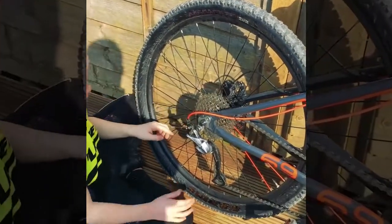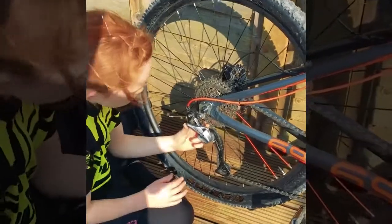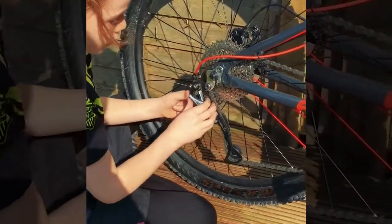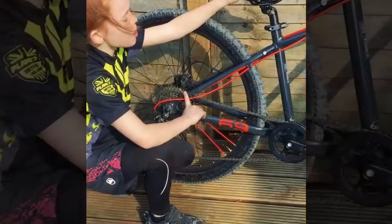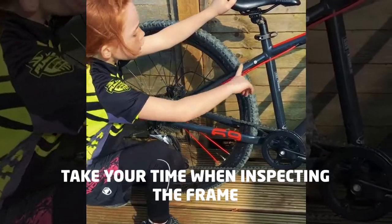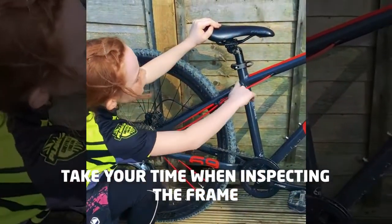Now let's go on to the mech. If we pull it and then fling — that's okay. Next I'm going to see if there's no damage here, or any cuts.